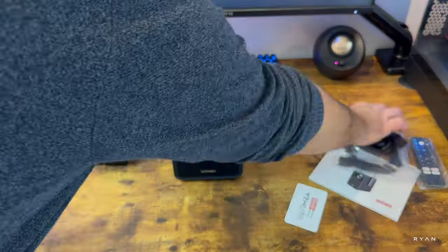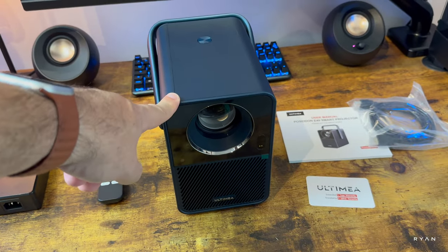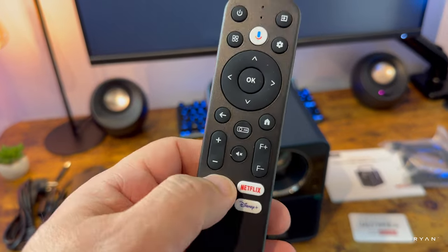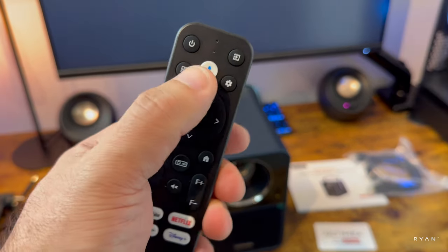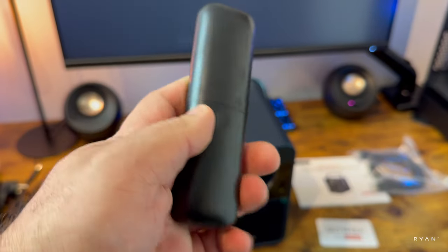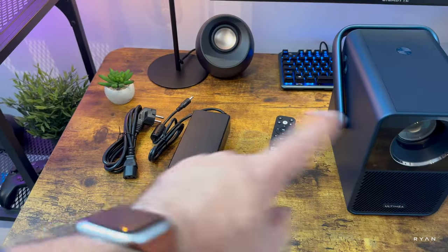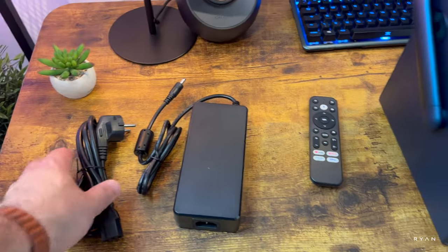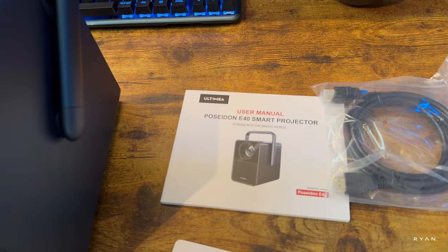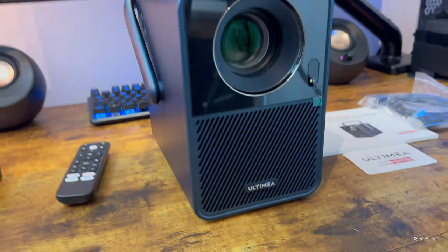This is what you get in the box. We have our E40 Poseidon projector, a remote control with dedicated buttons for YouTube, Netflix, Prime Video, and Disney Plus, a Google Assistant direct button, and what should be the autofocus button. Triple-A batteries are included. We have a massive external power brick, a power lead, an HDMI cable, user manual, and warranty cards.